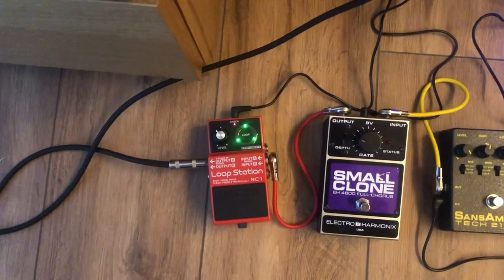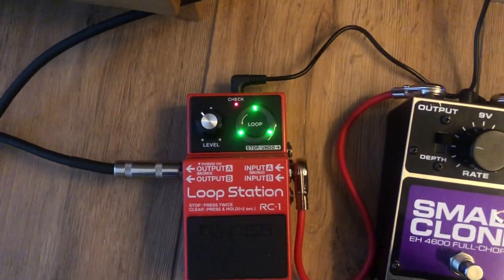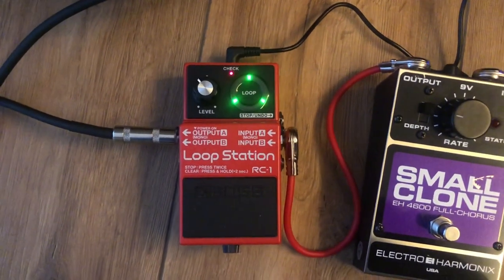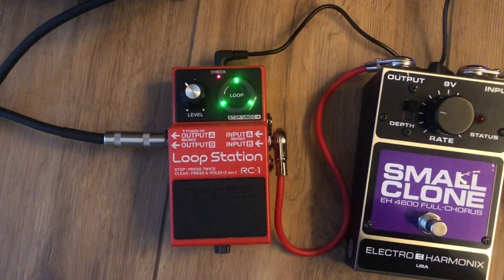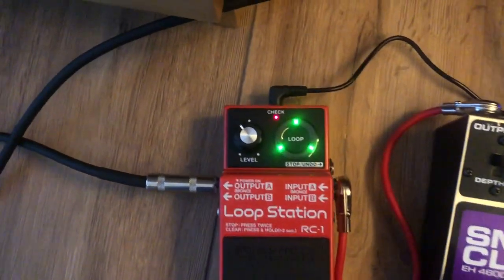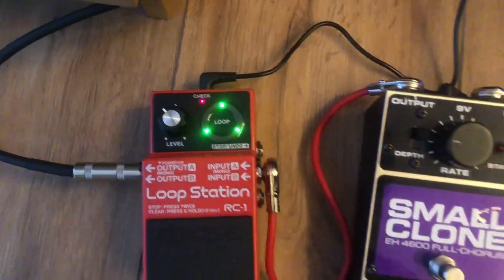For today I'm just going to show you again because it does sound a little different. I'll show you the pedal settings I'm using. In terms of pedal settings, I'm just using a looper here — this is a Boss RC1. It's a great looper pedal, really easy to use and pretty fun. It just has the level on around 11 o'clock.